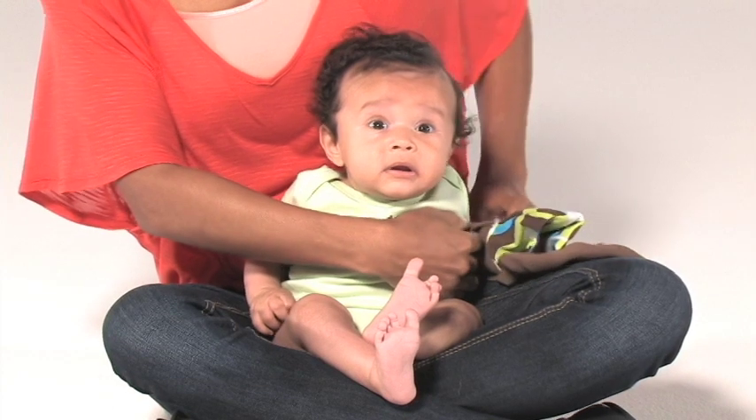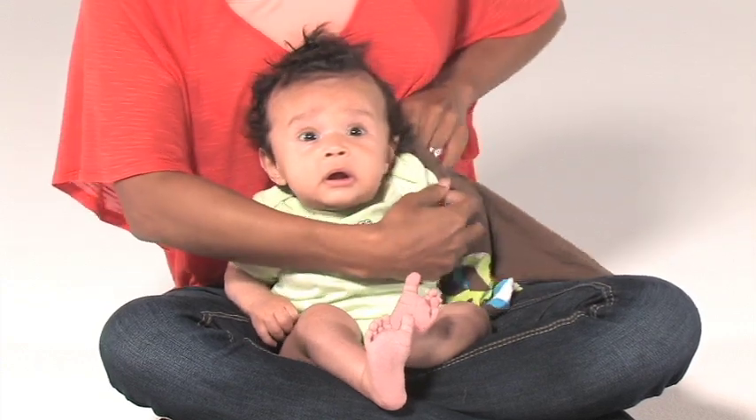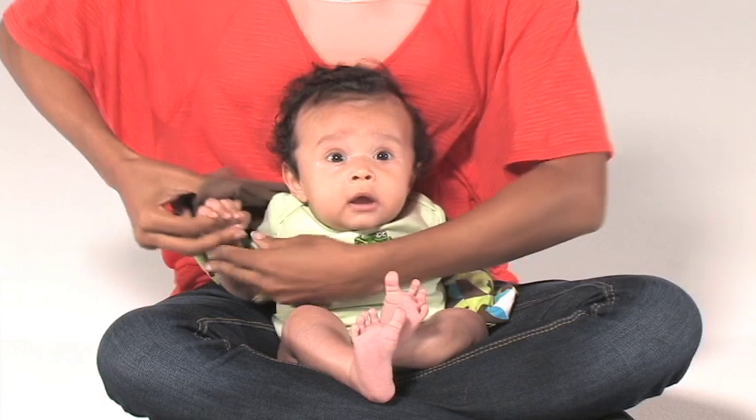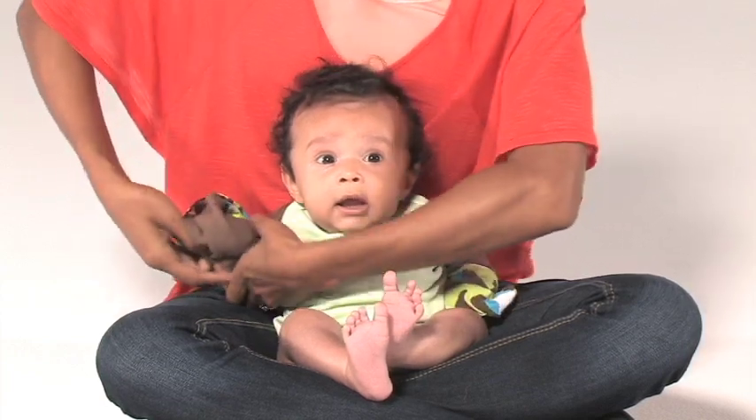After gathering the Scratch Me Knot flip mitten on one arm, place your child's arm through it. Pull the Scratch Me Knot across your child's back. Guide the other arm through the opening.